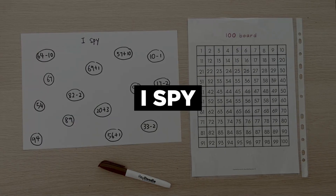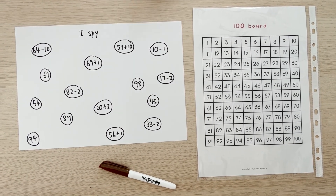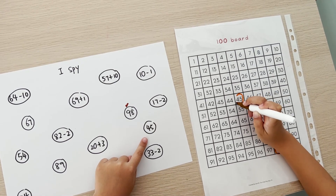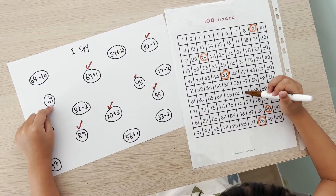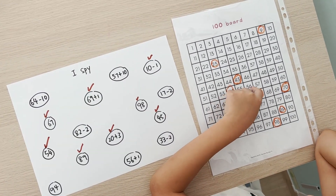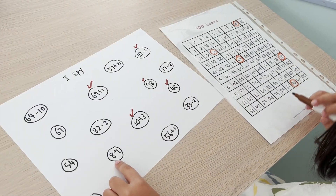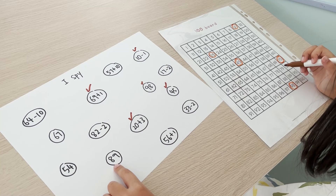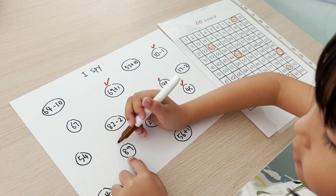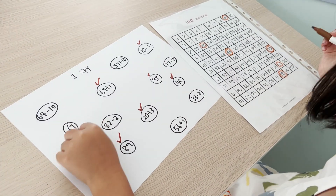The third game is I Spy. Rather than making your kids do a list of sums repetitively, you can write the sums on a piece of paper and encourage them to find the answers on the 100 board. This game is highly customisable. You can write numbers or simple sums depending on the skills that you want your children to pick up. For example, if you find that your child often mixes up 89 and 98, you can include both numbers for them to search. Or if your child is confused about subtraction, you can include simple subtraction sums too.